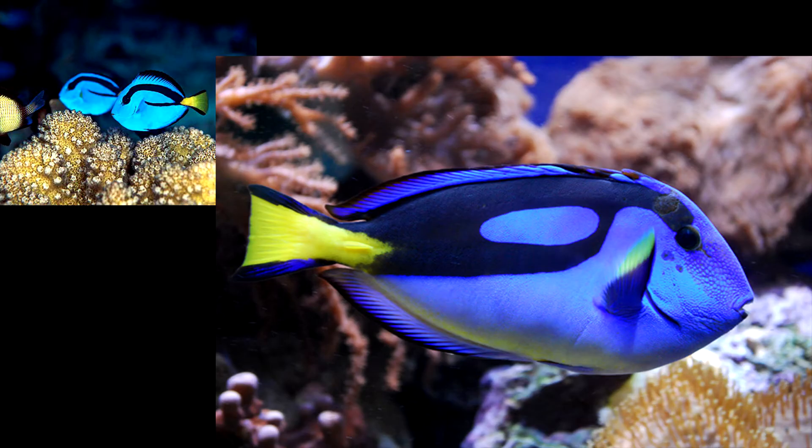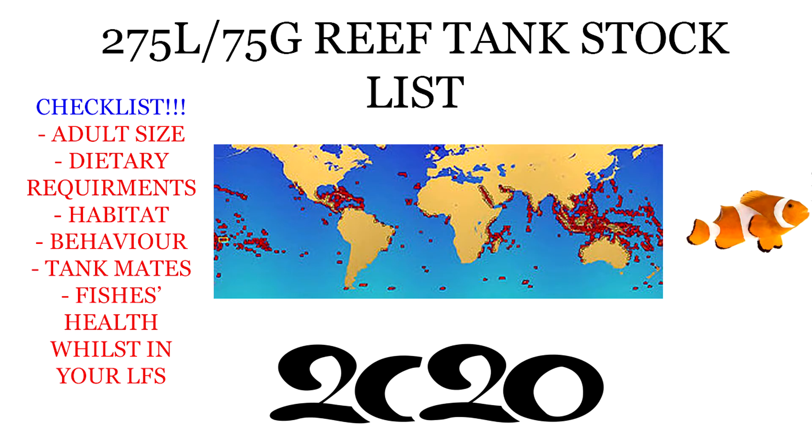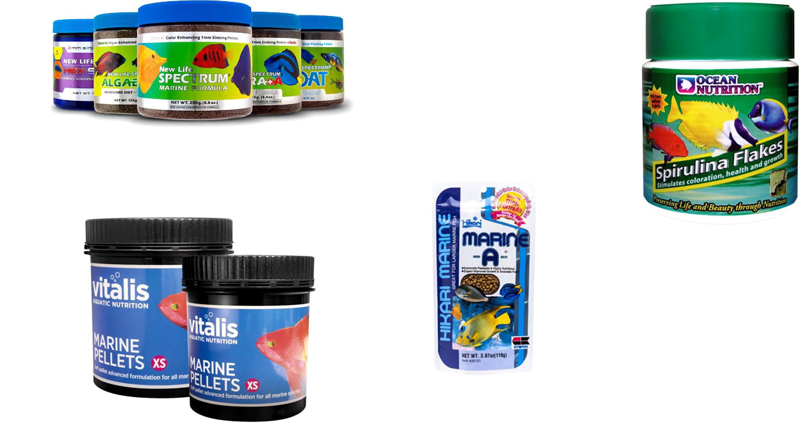A few things to consider before picking your fish: how big they get, tank mates, how well they do in captivity, and if they're picky eaters. Pretty much the list I'll provide — bar a few I'll talk about — they do fine in captivity and you shouldn't have a problem feeding them prepared foods like pellets and flakes.